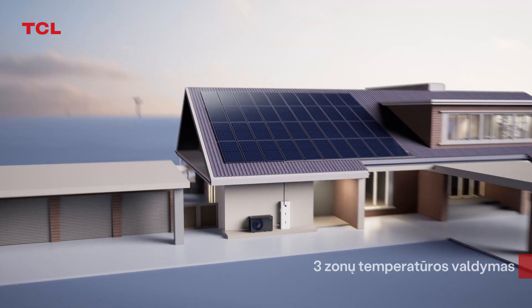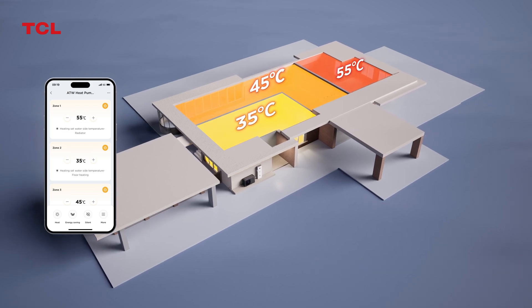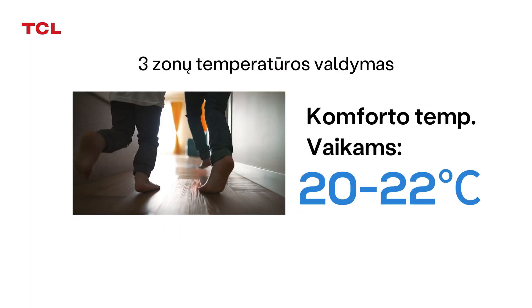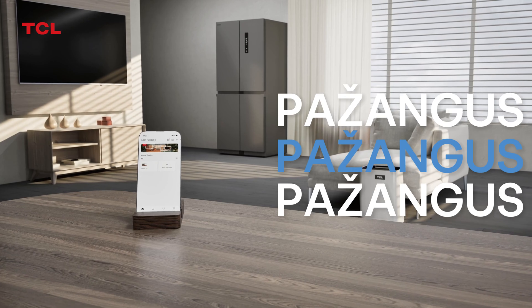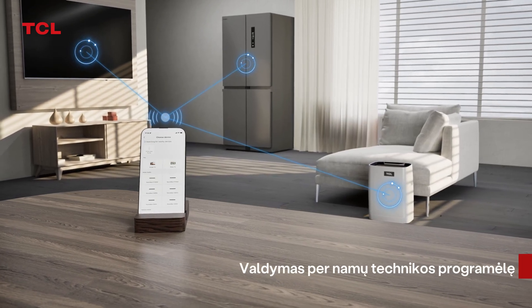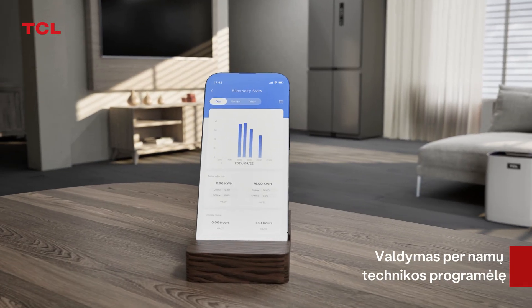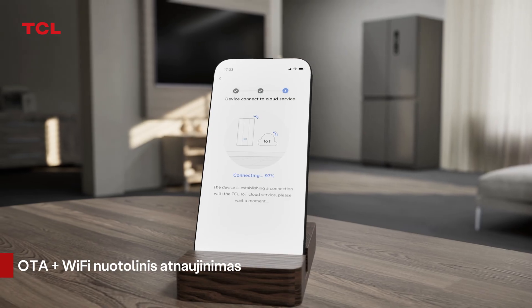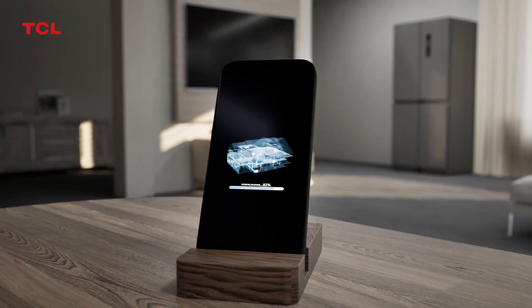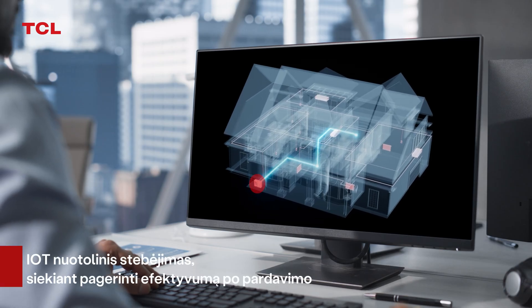Three-zone temperature control design, able to accommodate different spaces and set different temperature controls for different users. Using the TCL Home App, you can control all household appliances of the TCL brand, view energy consumption data at any time, and remotely upgrade the software through the app. Using IoT remote monitoring, you can improve after-sales efficiency.